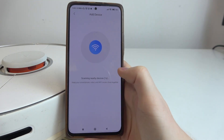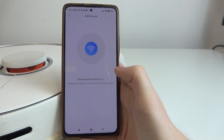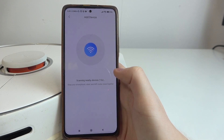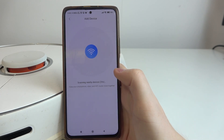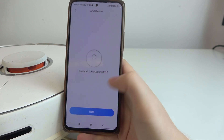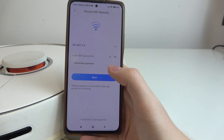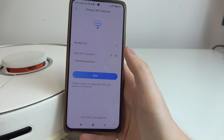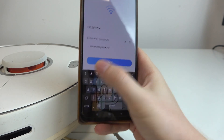We can move to the next step. Now we need to connect it to the Wi-Fi network. To do that, first connect your smartphone to the network that you want to use, and make sure that it's a 2.4G network, as 5G networks are not supported. So here's my 2.4G and I'm going to enter the password.